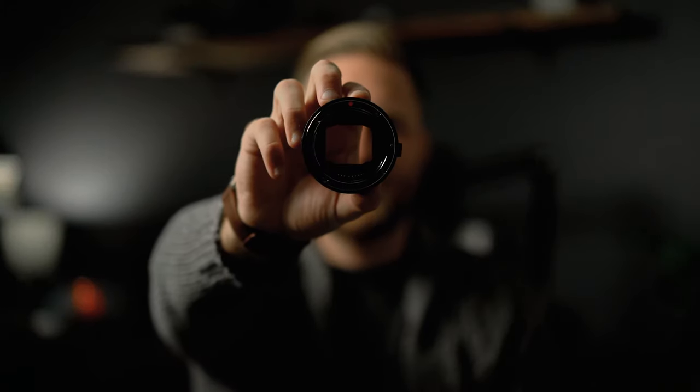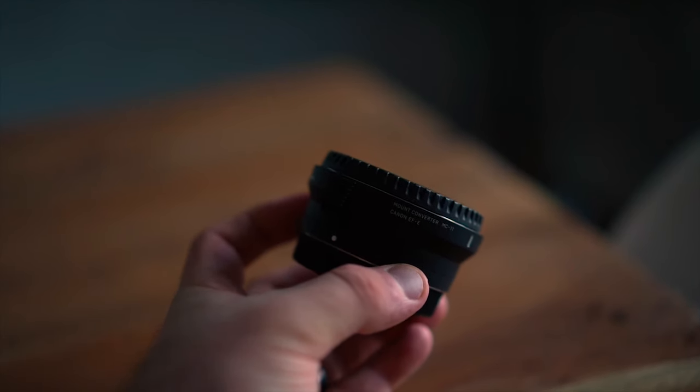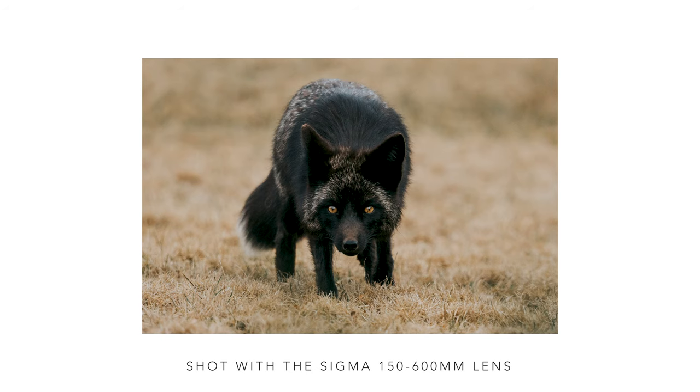This right here is the Sigma MC-11 adapter, which I used to mount my Sigma 150-600 telephoto lens to my Sony system. I was very excited when I got the Sigma 150-600, and it was a great lens. I took a lot of great photographs with it.